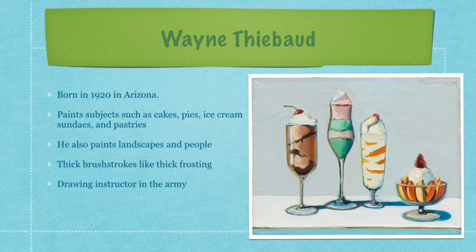Wayne Thiebaud is an American painter. He was born in 1920 in Arizona and now lives in San Francisco. He will be 100 years old on November 15, 2020.